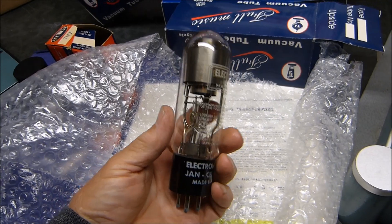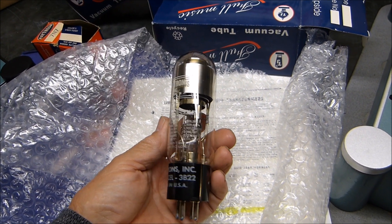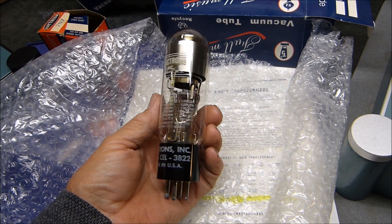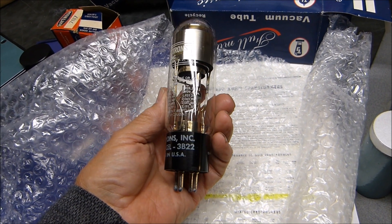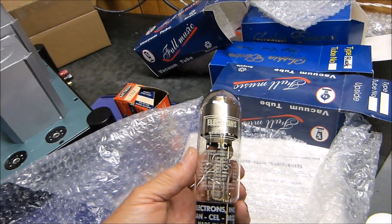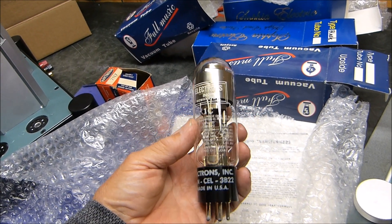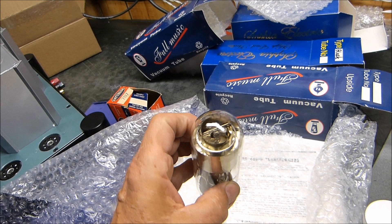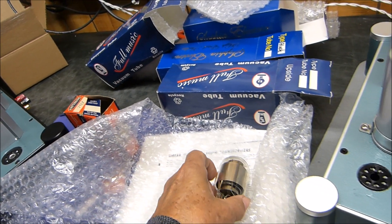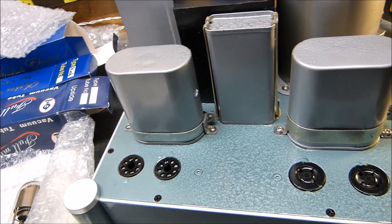There are the rectifiers. Holy cow — made in USA, Electrons Inc., a JAN tube. A 3B22! I'm familiar with the 3B28 — I've used them in transmitters — but I've never used a 3B22. I believe they're a xenon-type tube, so they're going to glow purple. We'll see. It'll take me a few days to get this thing together.